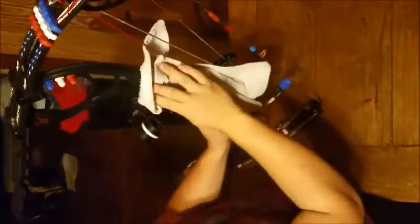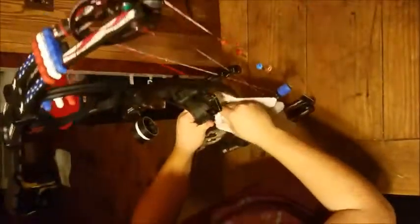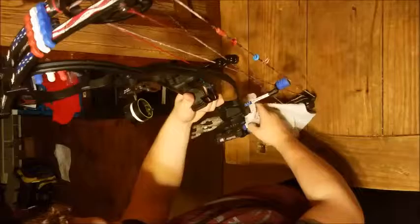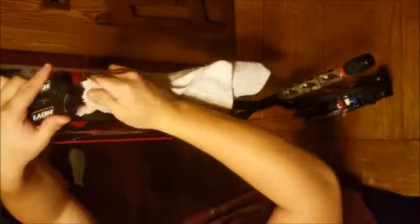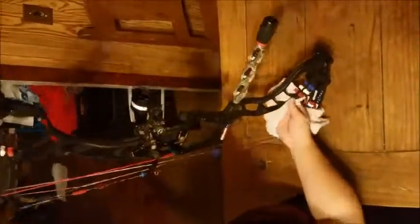Also, try to keep it out of hot areas. If you keep the bow in your trunk or somewhere it gets too hot, it'll expand things in the bow. The molecules in the carbon spread when it gets hot. So definitely don't leave it in your car.